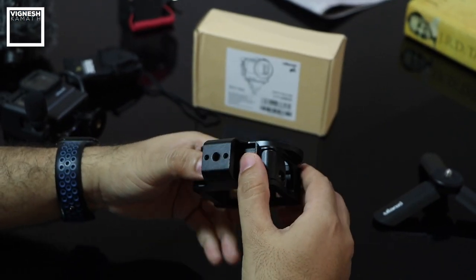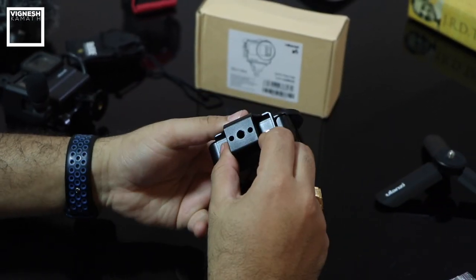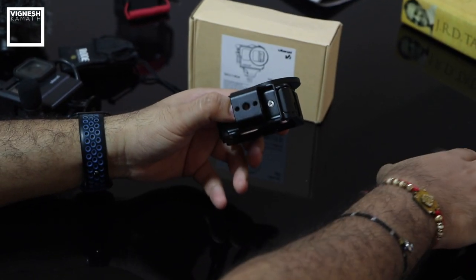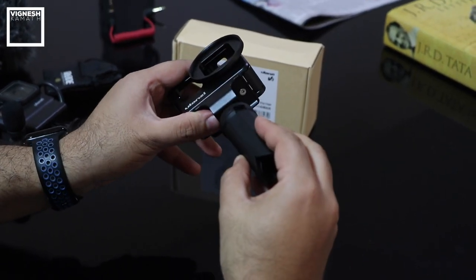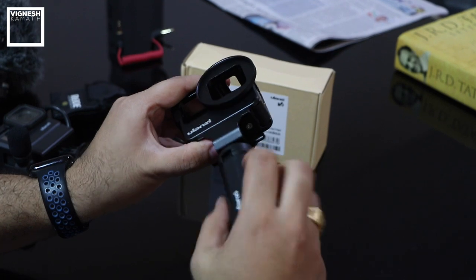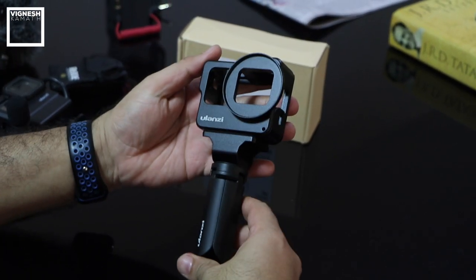The V3 vlogging cage comes with a quarter-inch tripod mount screw so you can mount any tripod. I have my Ulanzi mini tripod, so I can easily mount it right here to make a compact setup. You don't need to add the GoPro mount unless required — this is how compact it looks.